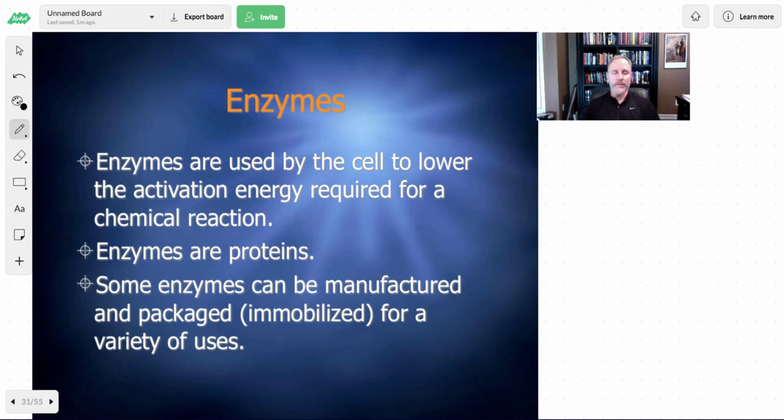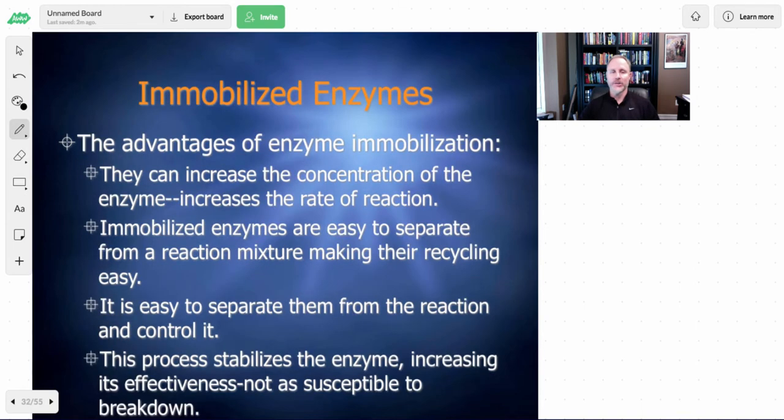Enzymes are proteins, and some enzymes can be packaged or immobilized for a variety of uses. If you think of things like lactase, for instance — things that people with lactose intolerance might take — that's a packaged form of an enzyme. These immobilized enzymes are important because they have a wide variety of uses. We're going to go through an enzyme lab where we'll immobilize lactase pills and use them to generate lactose-free milk. One advantage of immobilizing enzymes is that you can increase the concentration of the enzyme to increase the rate of the reaction.